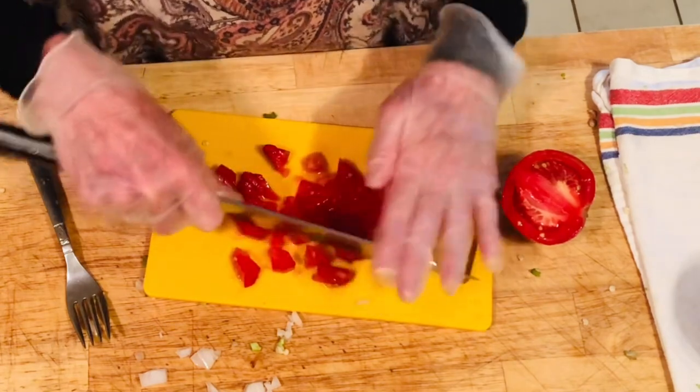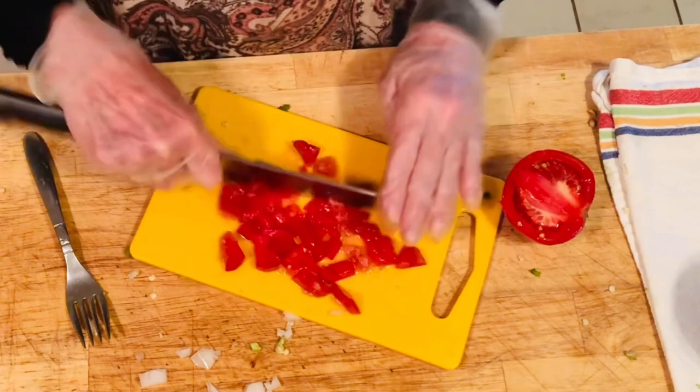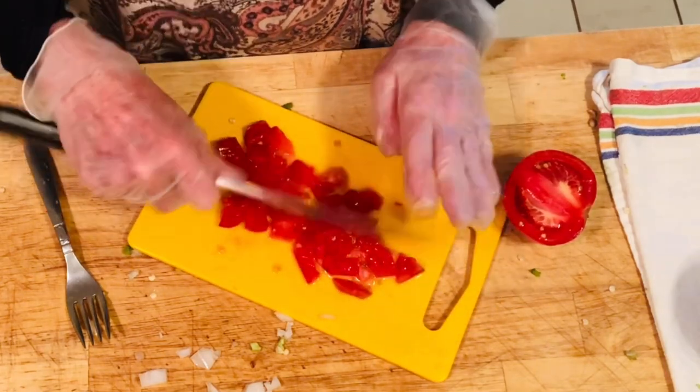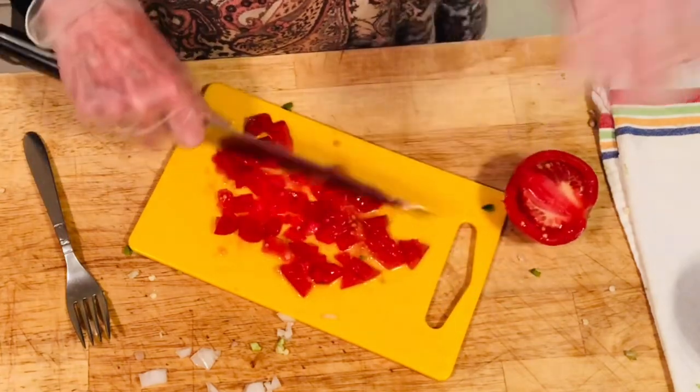For your tomatoes, I'd say a medium chop — not real fine and not real chunky, just a medium chop. You can use a whole tomato or half, whatever you want. I'm starting with a half and we'll see how that goes.